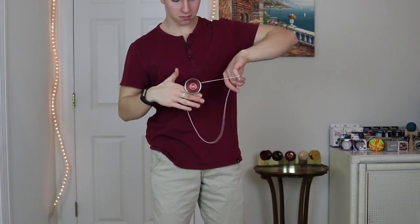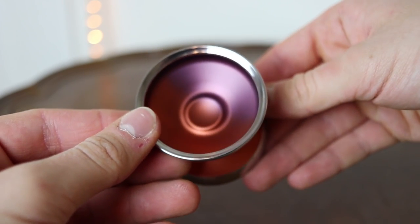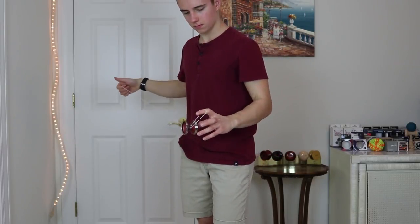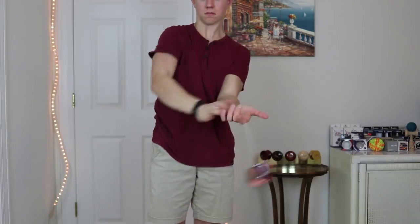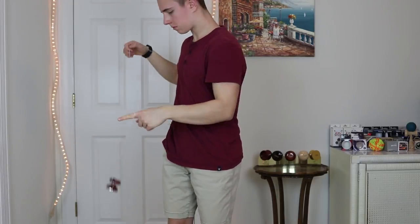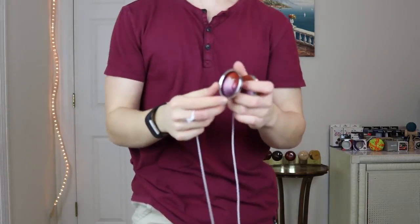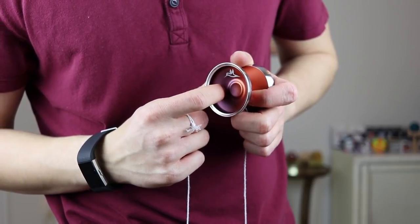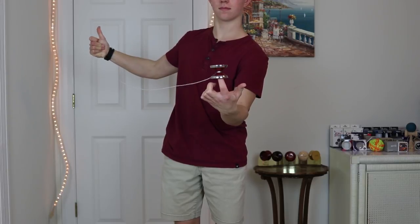As for grinds, this yo-yo excels at thumb grinds and finger grinds — it has a very, very smooth matte finish all around which makes finger grinds extremely good. Palm grinds are okay; the stainless steel rims are a little bit glossy so palm grinds can be a little hard at times. Thumb grinds are pretty nice because there's a bit of a ridge or lip to lock your finger in, and talon grinds are also excellent. For finger spins, the step in the cup makes it a little difficult because if you land on the outside your finger isn't guided to the center — but if you do lock in the center, it's very, very nice.